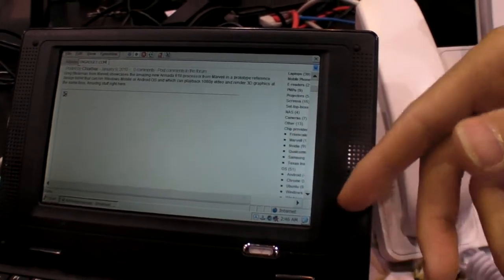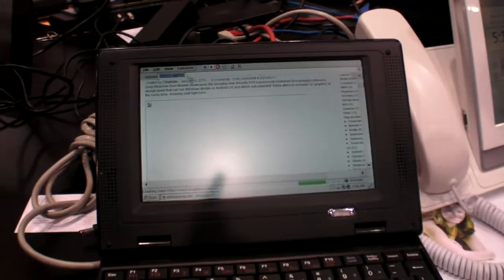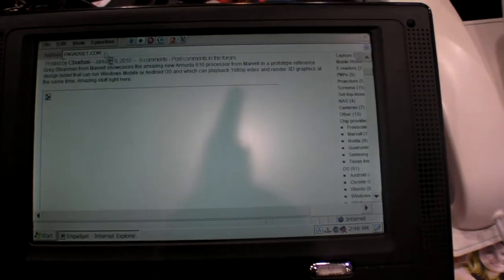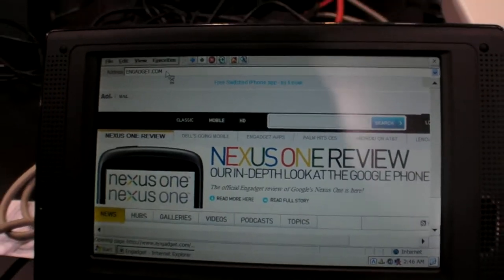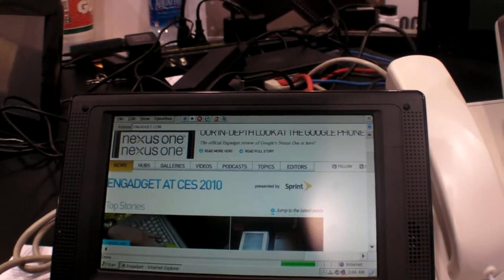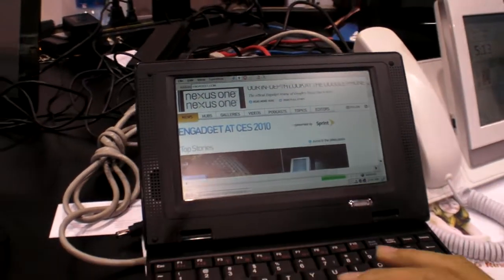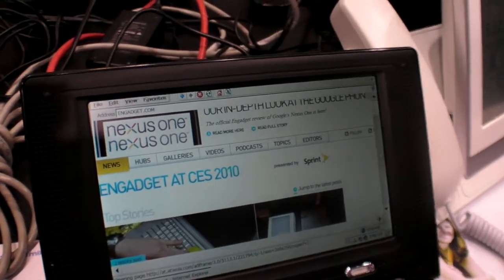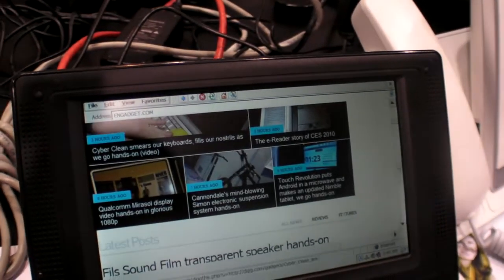We just run the user interface on ARM. So you offload graphics and multimedia — like video playback and some 2D and 3D — to the DSP. So it's pretty fast. You can scroll down and see the latest news. This is a big site with a lot of pictures.